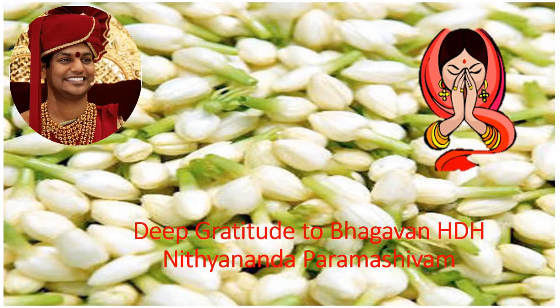Before I begin, I would like to surrender my deep gratitude to my guru Bhagavan, His Divine Holiness Nithyananda Paramashivam, who is the embodiment of Paramashiva himself.